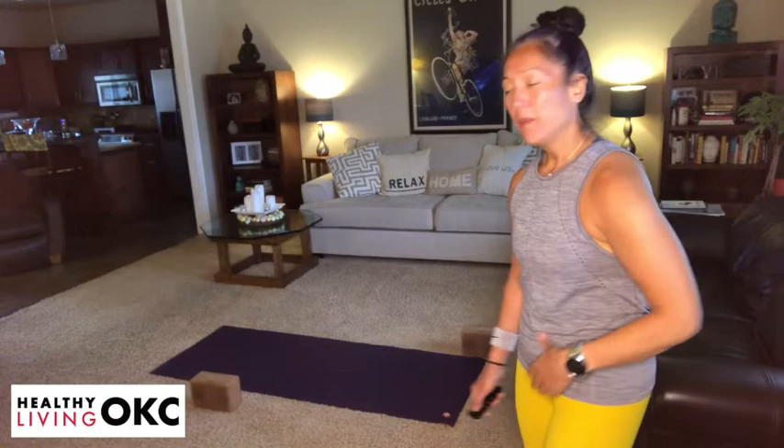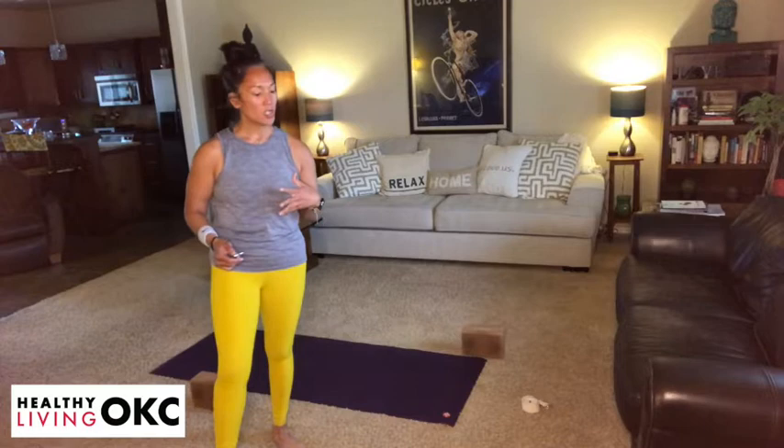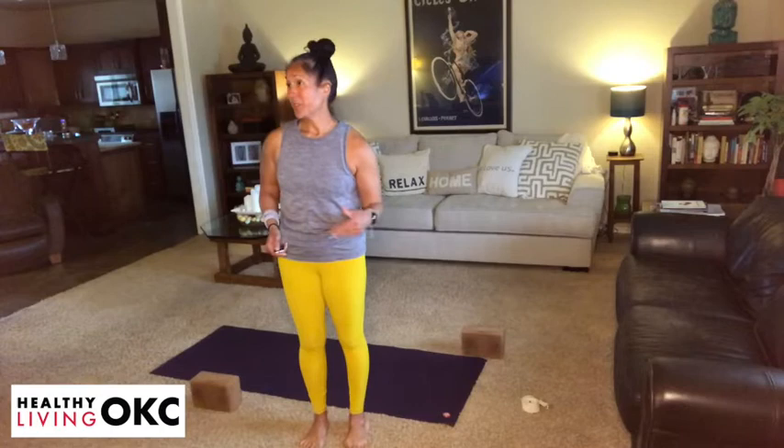Hi guys, it's Monica with Healthy Living OKC. Welcome to my home. We're here to do a 30-minute fairly intermediate flow. Always take it to where you need it. You can chill out on your mat and you can pause and just not even listen to my cues if you don't want to. So do what's right for you today.